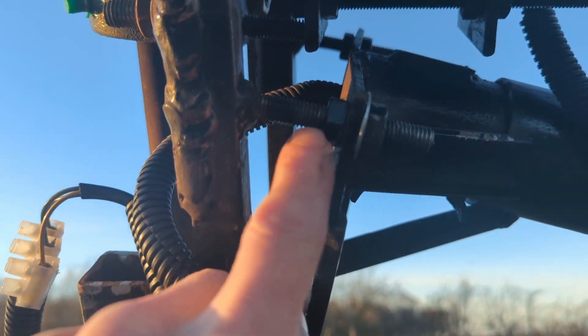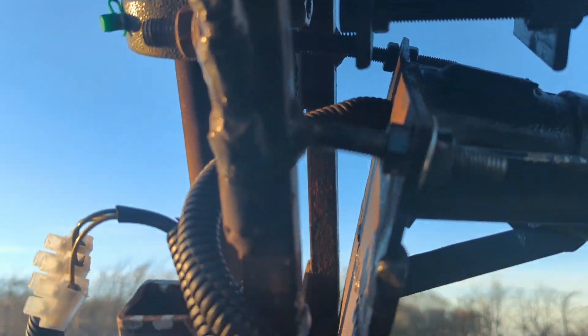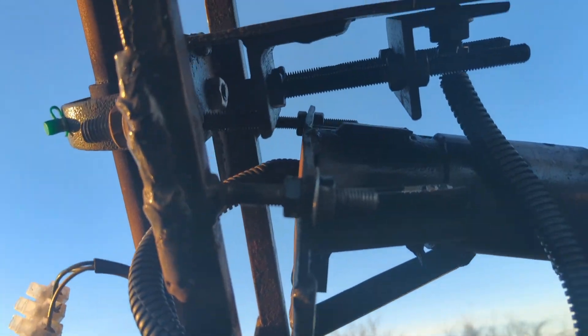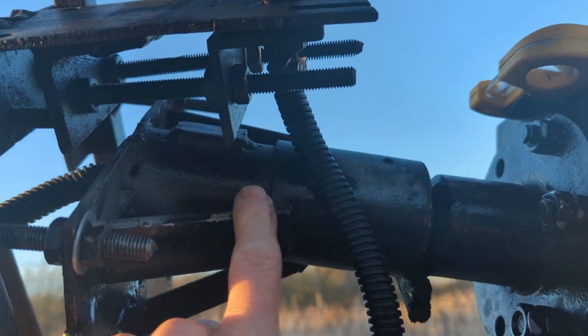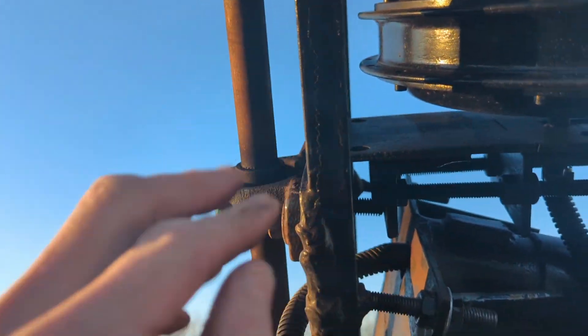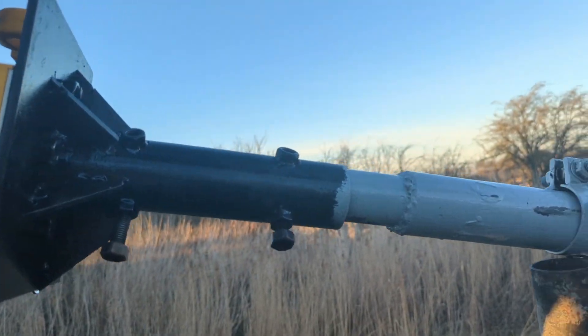These are the bolts which I can use to adjust the angle of the turbine — you can see the angle there quite clearly. That is the angle it pokes up at. This bit was nicked off a Chinese turbine. The frame and the tails are all made from scrap, totally homemade, as is the tower.